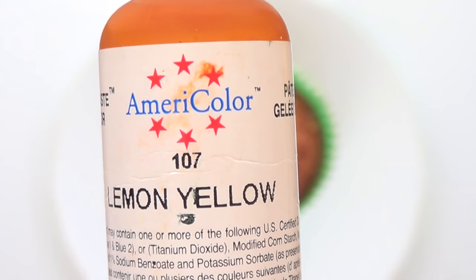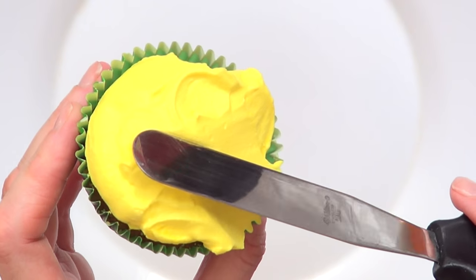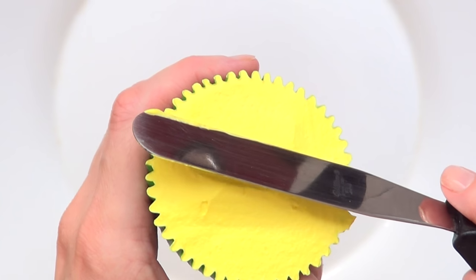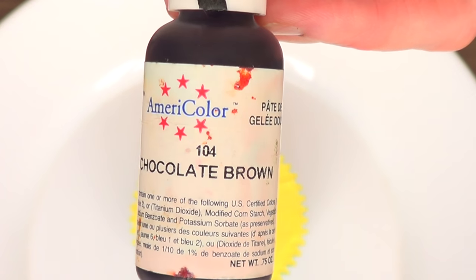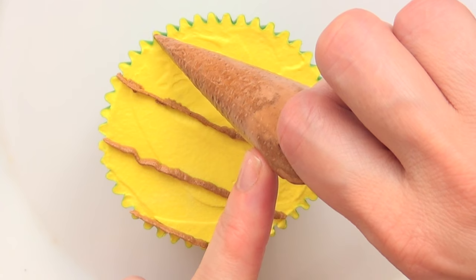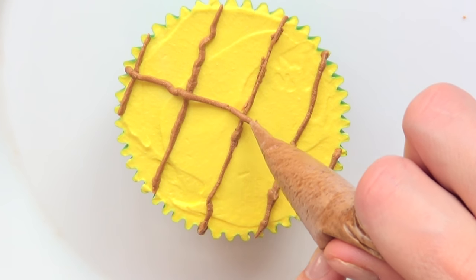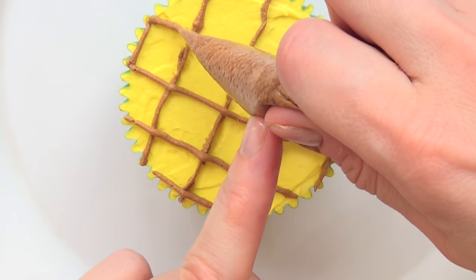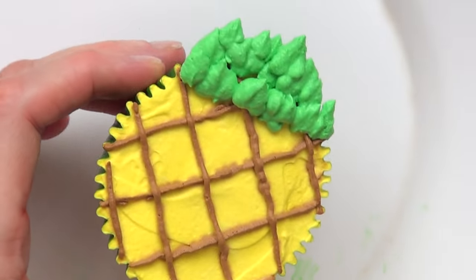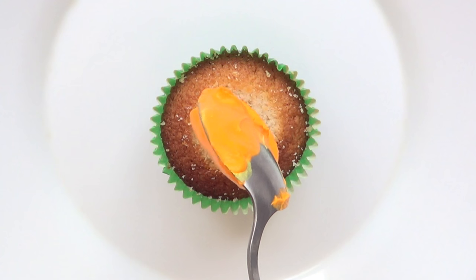For the pineapple, I'm starting with some lemon jello and doing the same thing as the strawberry — flattening it with a spoon and then a kitchen knife. Then I'm using some chocolate brown and adding brown lines across the cupcake — first going one way, then crossing those lines the other way to make the pineapple pattern. I forgot to record this part but it's pretty much the same thing I did with the strawberries. Super easy and looks super cute.